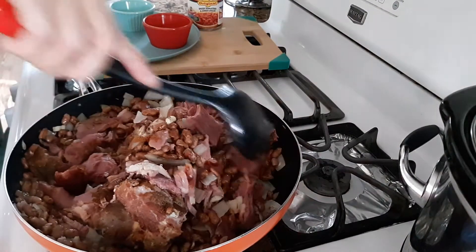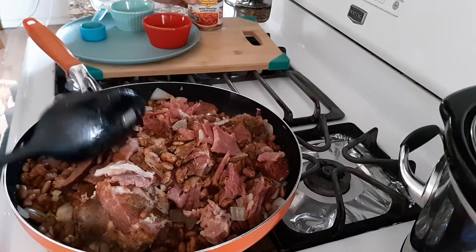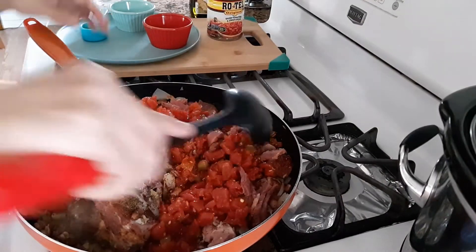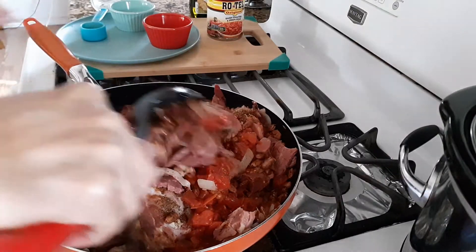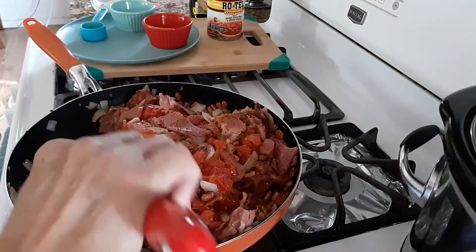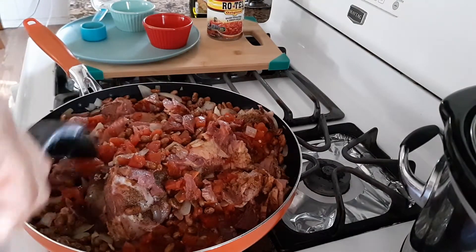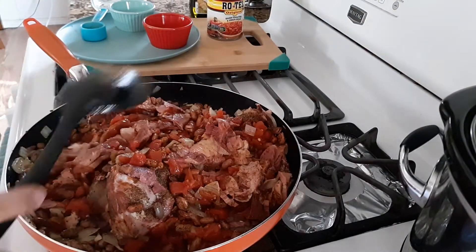And I also have paprika here. Then just mix this together. I am going to add now the diced tomatoes with green chili. It's looking good and smelling good. I am going to add it.